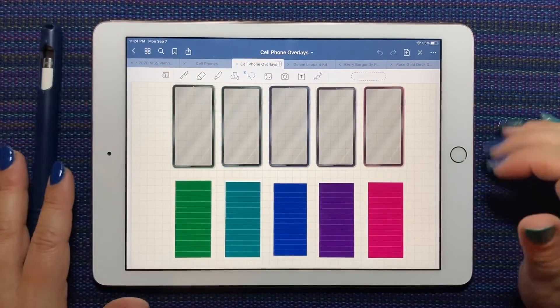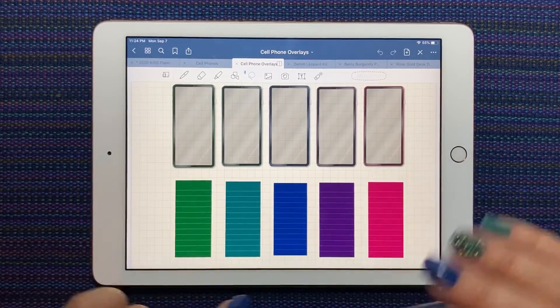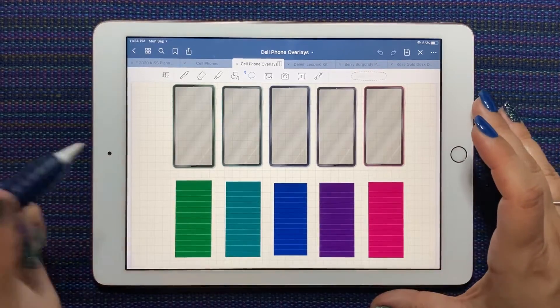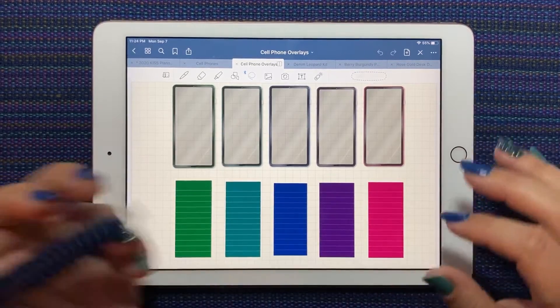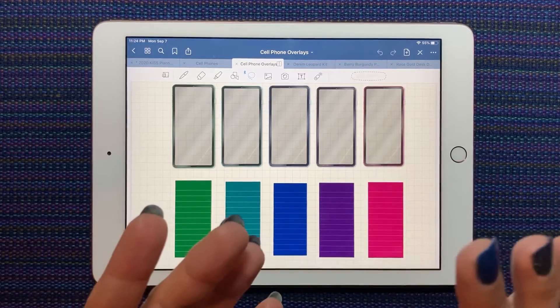Hi everyone, this is Shawna from shawna.plans on Instagram and here on YouTube. Today I want to show you the new cell phone overlay kit that was just released. It comes in all of the main colors: the jewel tone, primary, and pastels.